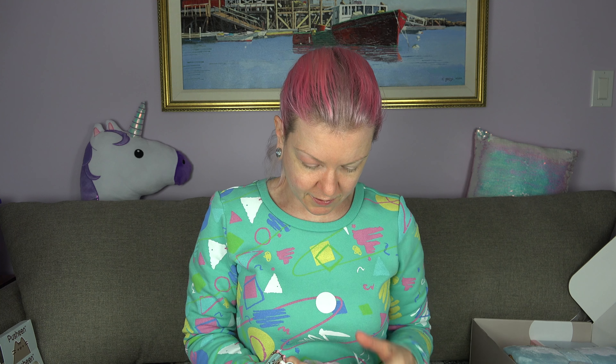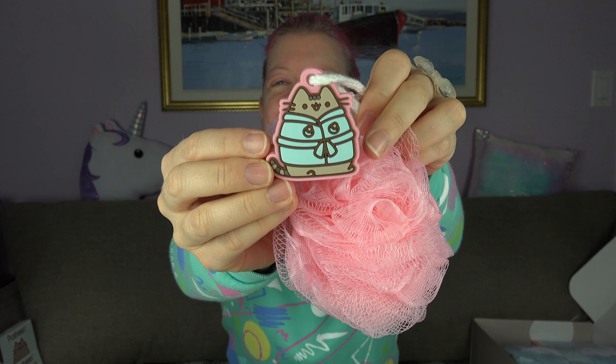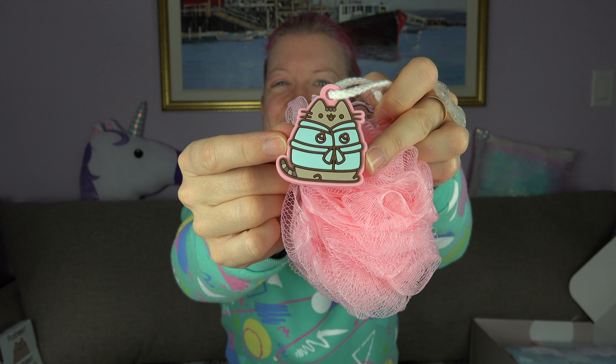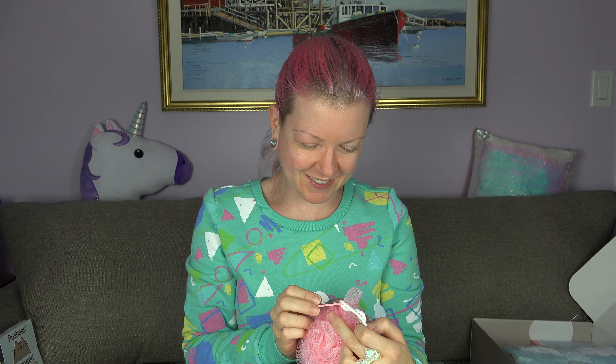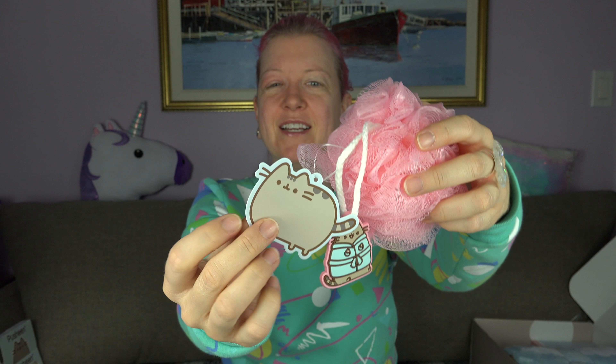Oh, a scrubby thing! What do they call these things — like a poof? So here's the poof. And look at this — she's in her bathroom again. It's gonna keep you company in the tub or the shower. There is the tag. So awesome. I'm so glad I signed up for this.